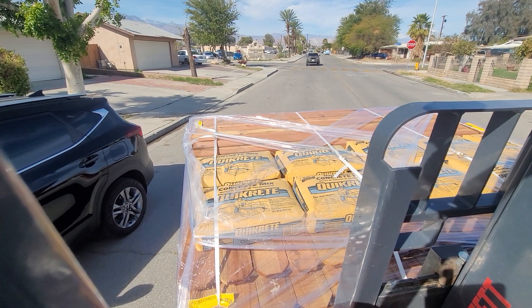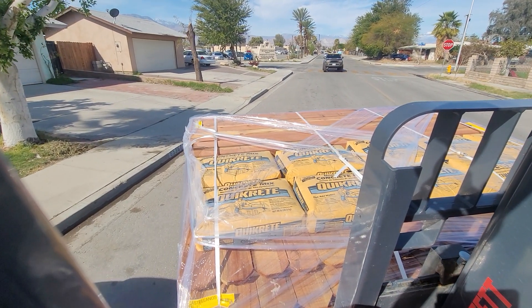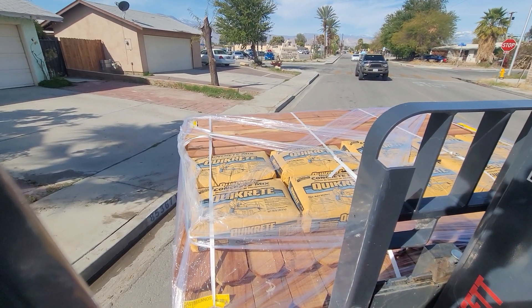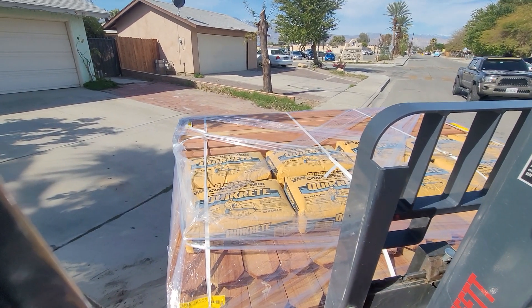I just hope that this pallet holds. I gotta go easy over the curb. These aren't factory bands — these are store bands.